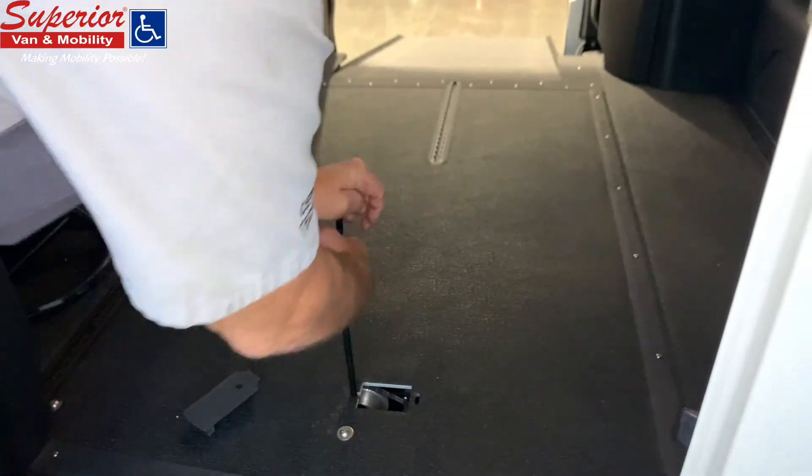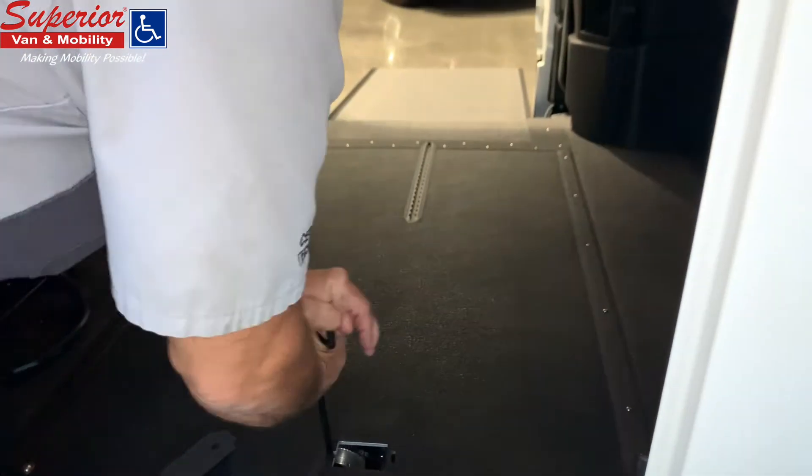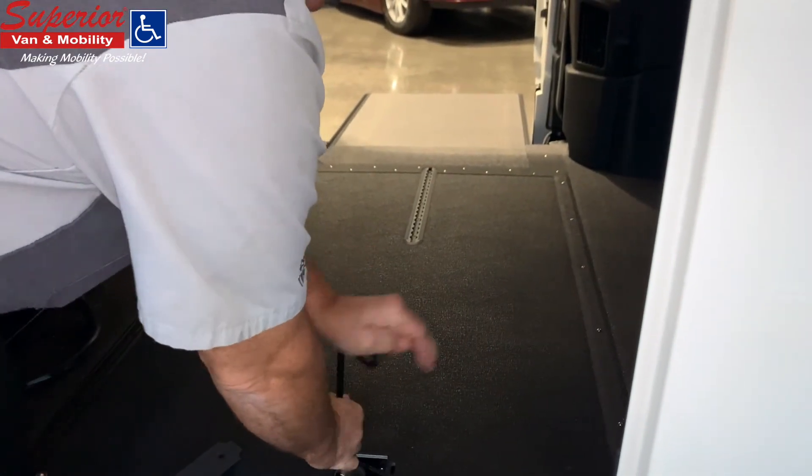This will then give you access to engage the gear and rotate one way to deploy and the other way to stow the ramp.